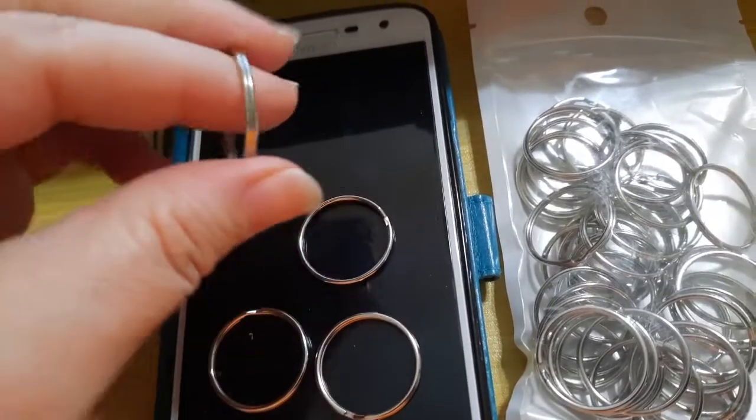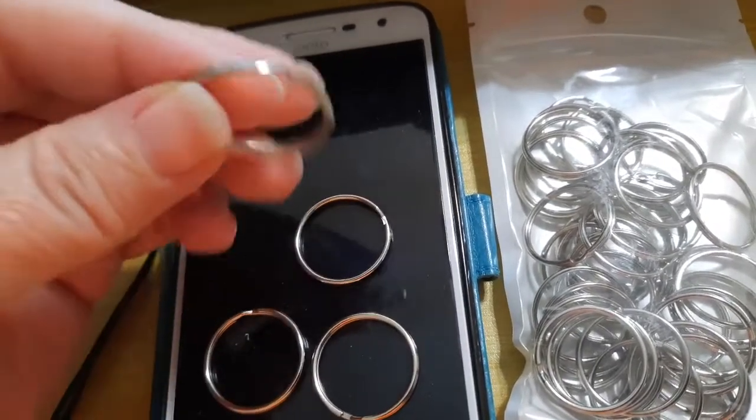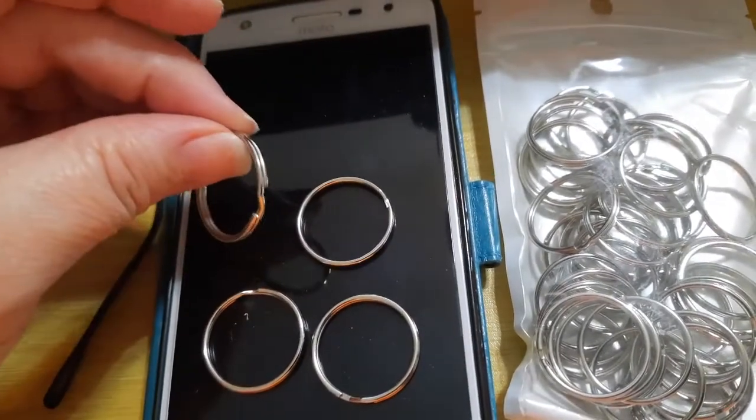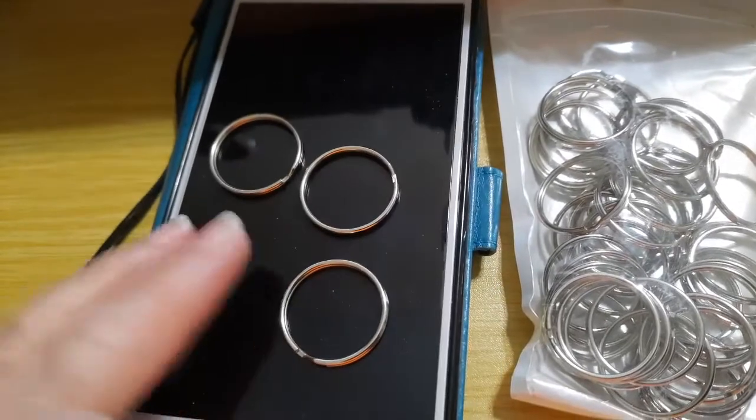It could easily have a tassel or beads or stuff put on it, to give for Christmas and birthday presents, just-because presents, or to sell.